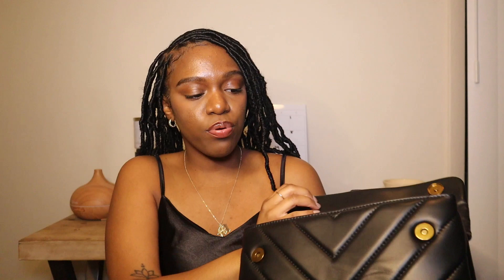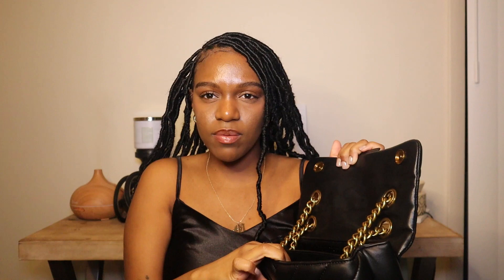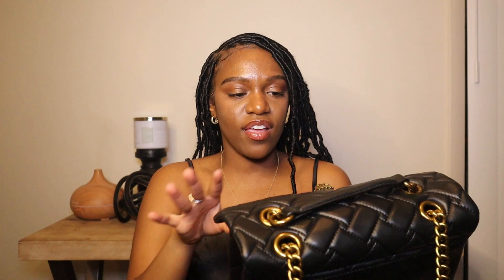The inside of the bag has two compartments — the front compartment is bigger than the back one, but it's still pretty spacious. One thing I will say about the inside: there's just this one singular flap. I would have appreciated a zipper of some sort so I could store things a little more securely. If it had an inside zipper, I feel like that would just elevate the bag a little bit.